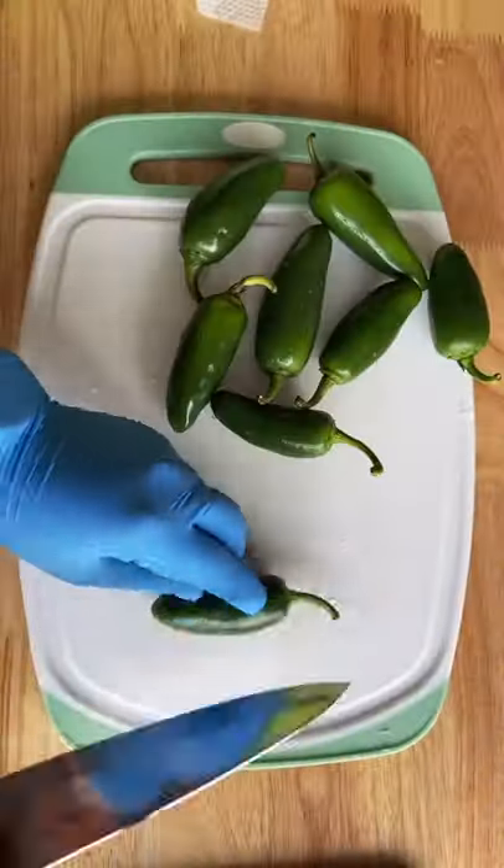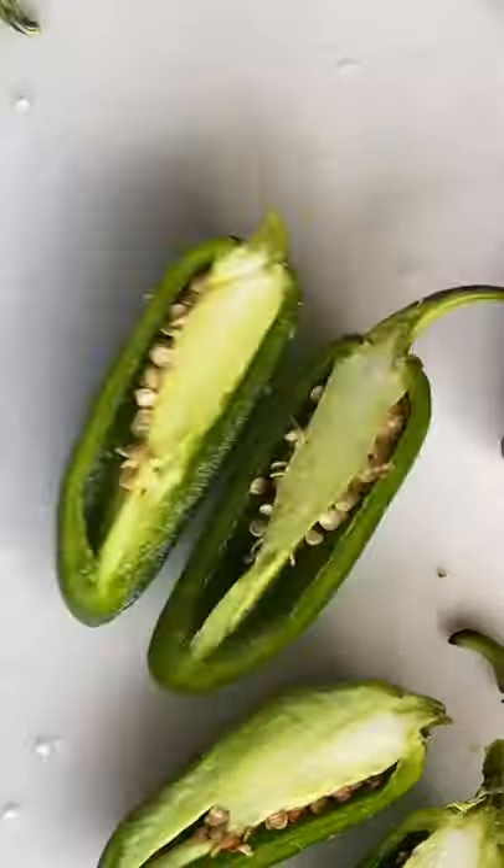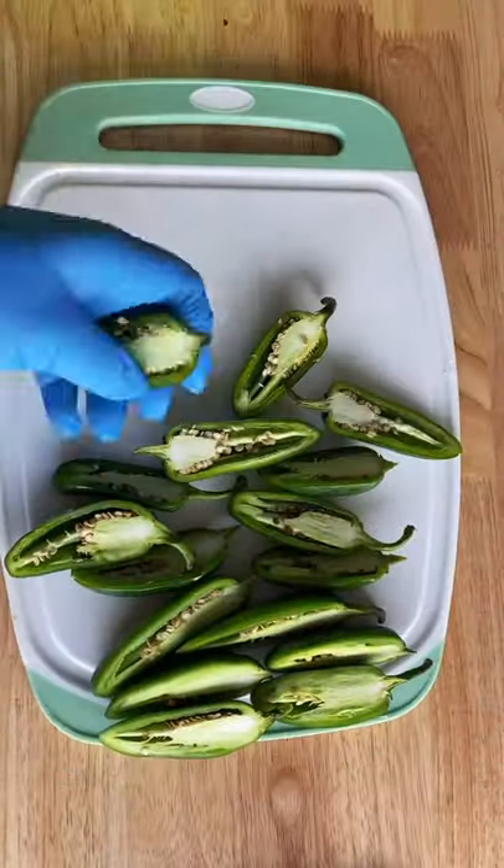This is another recipe I used to make all the time when I first started learning how to cook. They're super easy to make — my mom used to make these for us for dinner all the time.